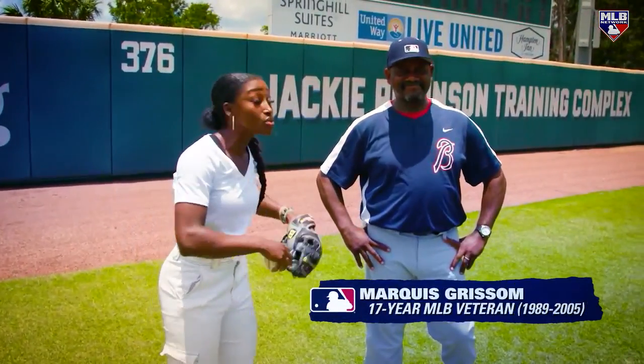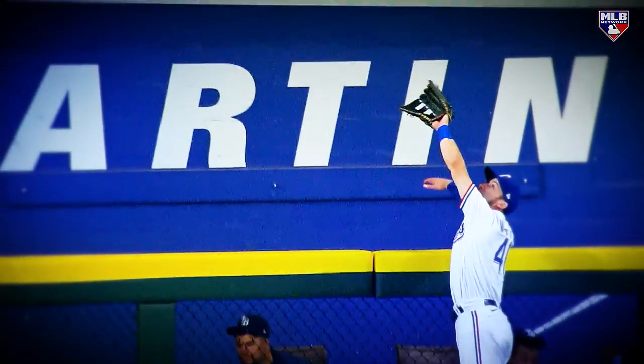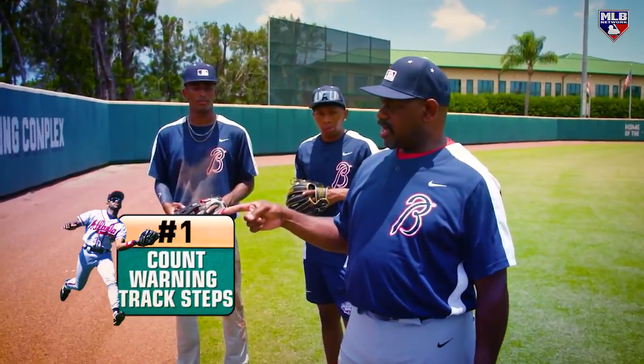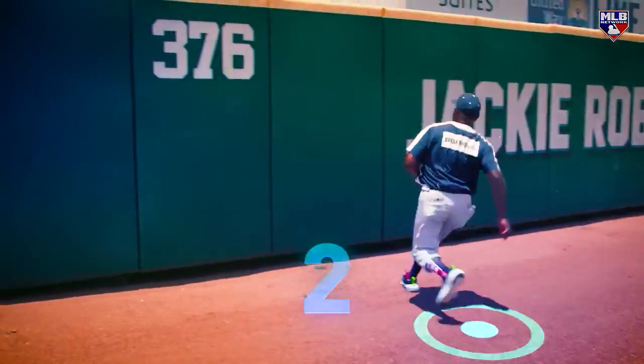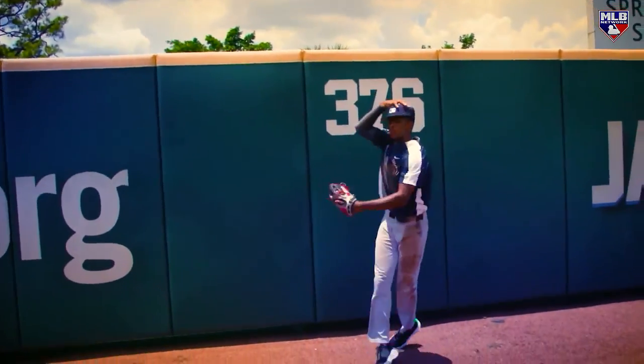From one gold glover to another, to some future gold glovers, we want to break down robbing a home run. You have to know how many steps you have on the running track. Look at the terrain, know the terrain. Can we rob a home run right now? I probably can.